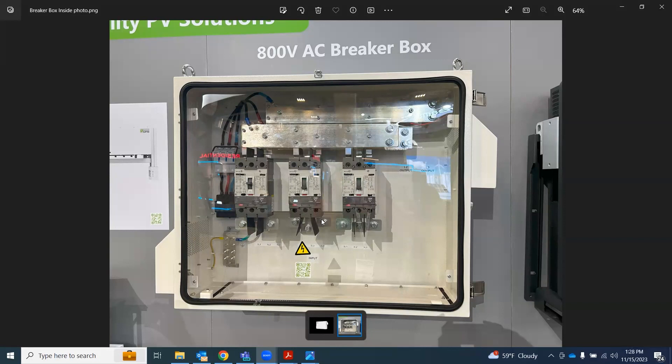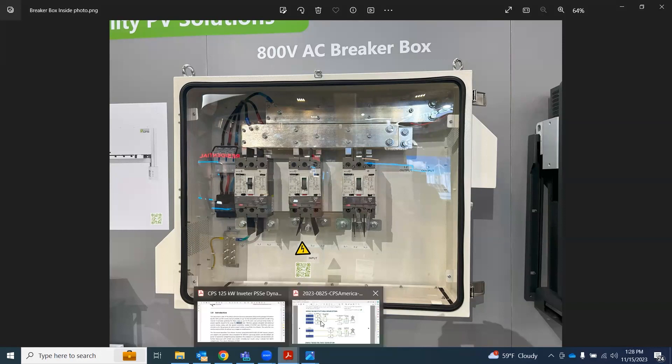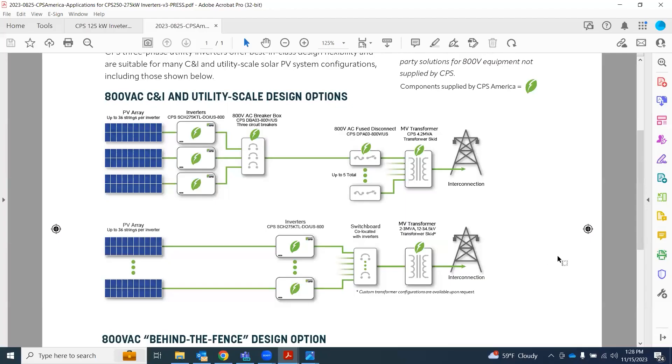This product is also UL7041 listed. It's a 3R enclosure, so you can see it's got vents on either side. It does come with surge protection, shown on the left side there. This product would meet all of the requirements for the less than five megawatt applications.